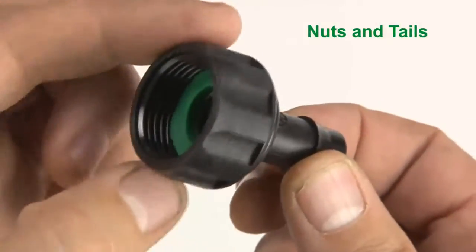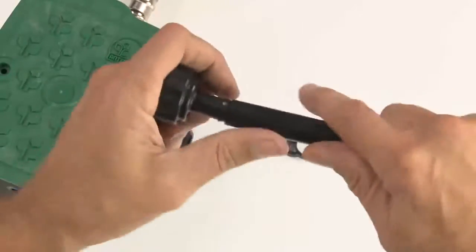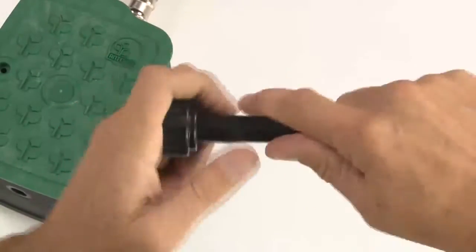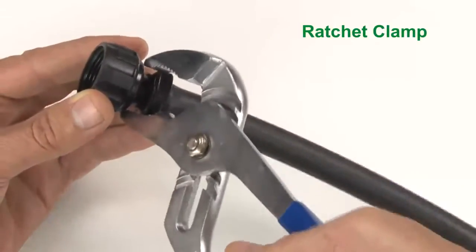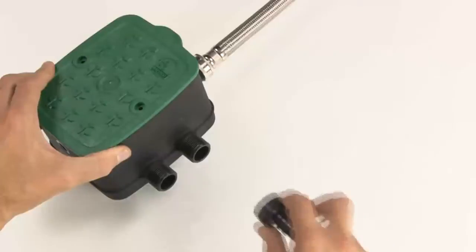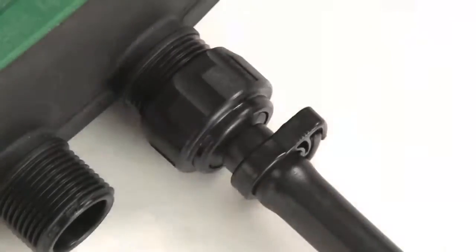Nuts and tails have a rotating nut with a sealing washer inside. Attach poly pipe by pushing the barb on the nut and tail into the pipe and then retain them with clamps. Once you have attached your outlet tubing to the nut and tail, simply screw the nut onto the thread on your EasyValve 4 until it's tight.